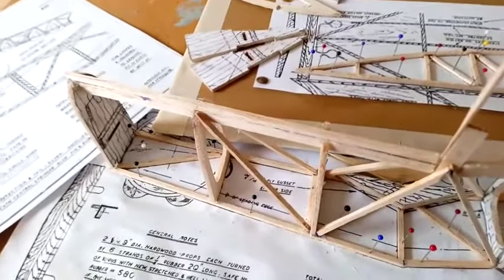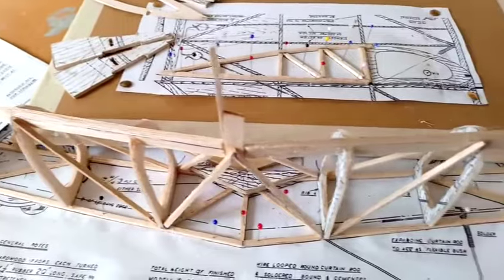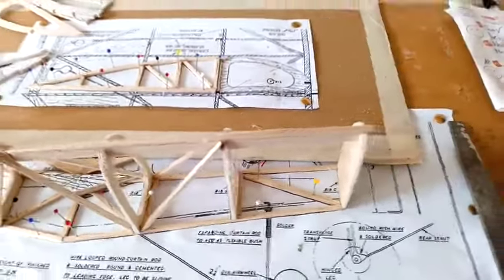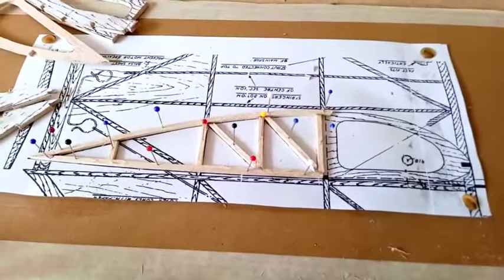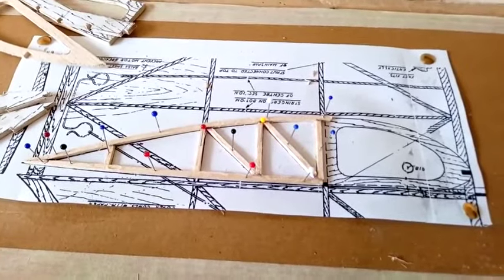The bracing pieces are good. You can see there where I've printed off part of the plan, cut it out and stuck it on the wood. I'll probably remove some of it when it's done, but only when it's done. One of the ribs — this is all to help with the all-up weight — the flying weight is built out of 3/16 square.